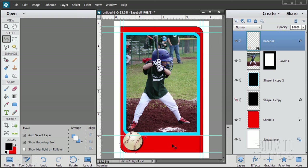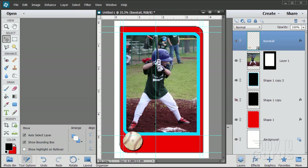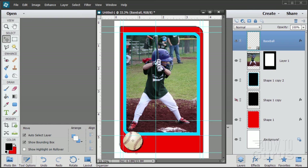Now let's put in the yellow swoop shape for our text. For the swoop shape to work, it has to be positioned exactly right, so we need two new guides. View, New Guide — the first is a Vertical guide at 1.75 inches. That's the left side of the swoop. Then another New Guide — a Horizontal guide at 4.35 inches. That's the top. So the swoop fills the space defined by those guides in the lower portion of the image.